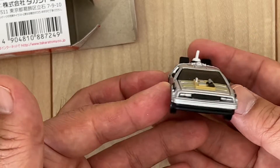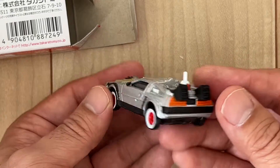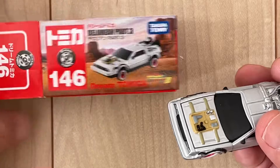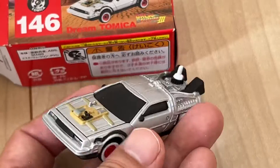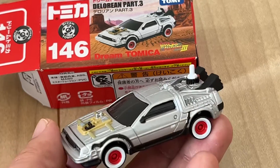I don't know what the difference is between the hardware and the Tomica. This is the Tomica one — Tomica is a Japanese toy maker. This is so nice, look at this one. So beautiful. Nice.